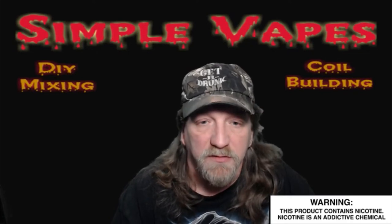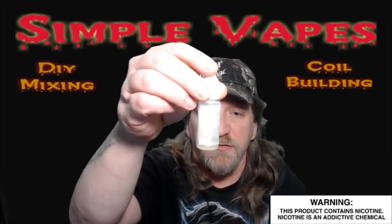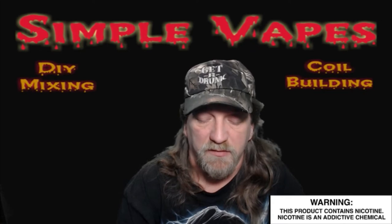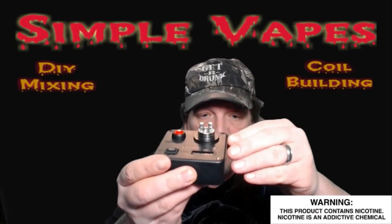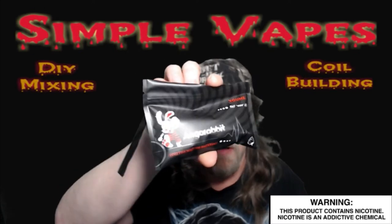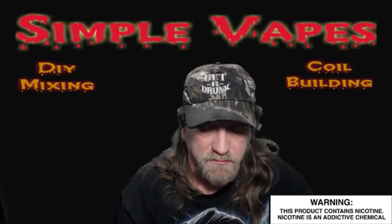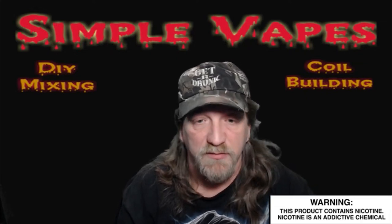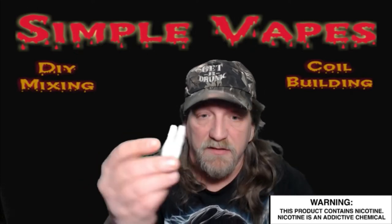Hello everybody, Simple Vapes again, doing a follow-up video on the e-liquid we mixed earlier — the simple vanilla ice cream. I'm also going to use the coils I did in a previous video, the six-wrap 24-gauge twisted, mounted on a Velocity 2 style deck. I'm using angora rabbit cotton compliments of Tommy Vapors, who does reviews on YouTube every other Thursday and Friday nights.